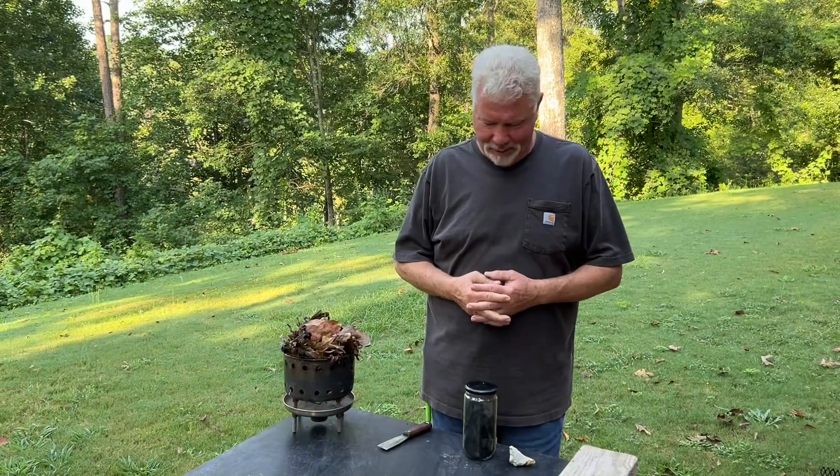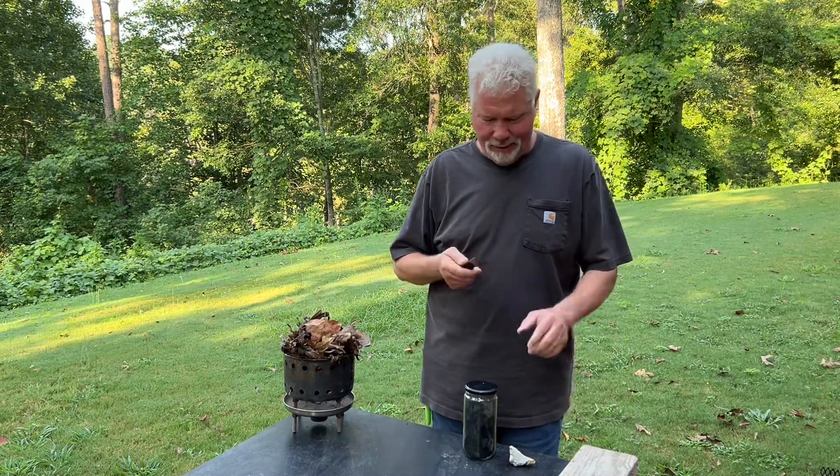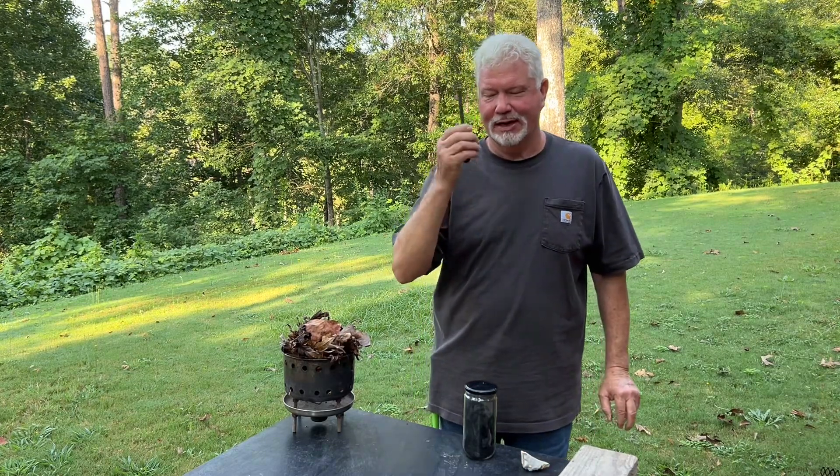Hello YouTube, I'm David with the David West channel. Let's do a little flint and steel this morning. For our flint we'll use chert, and for our steel we'll use this putty knife.